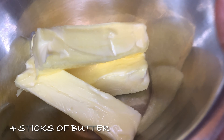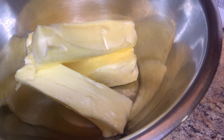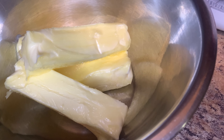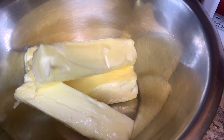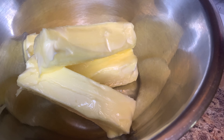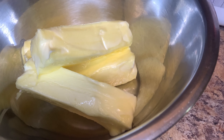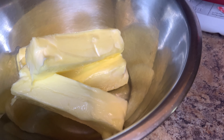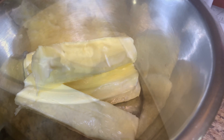It's four sticks of room-temperature butter. I'm going to add three cups of the powdered sugar, but first I'm going to mix the butter. You're going to see it get fluffy — the more you mix it, the more it grows larger in size. My daughter isn't here to hold the camera, so I'm going to mix and show you guys. Just give me two seconds.